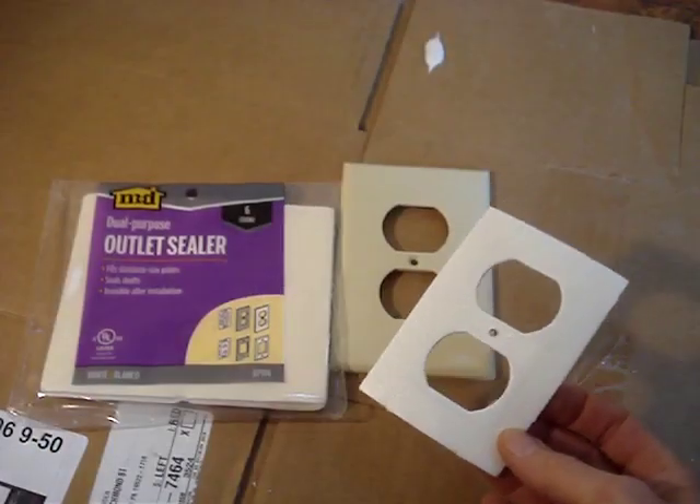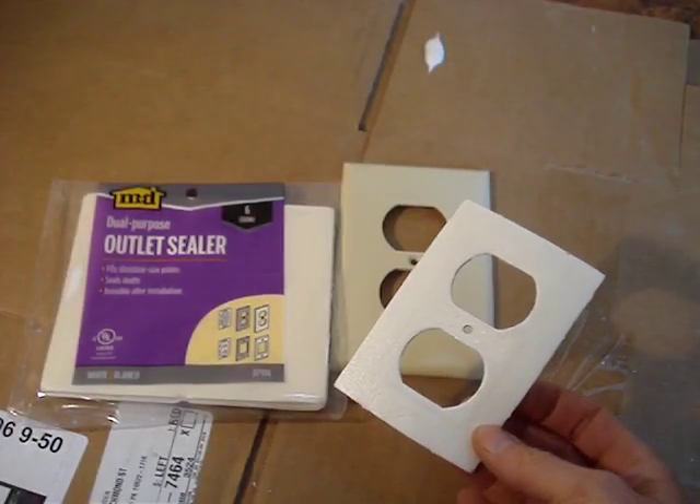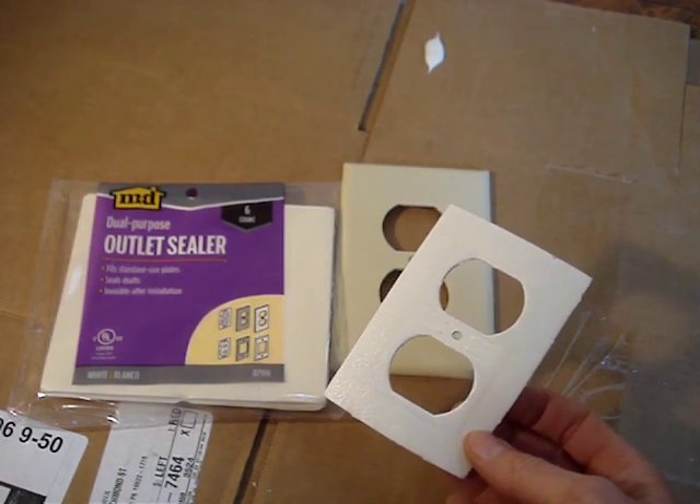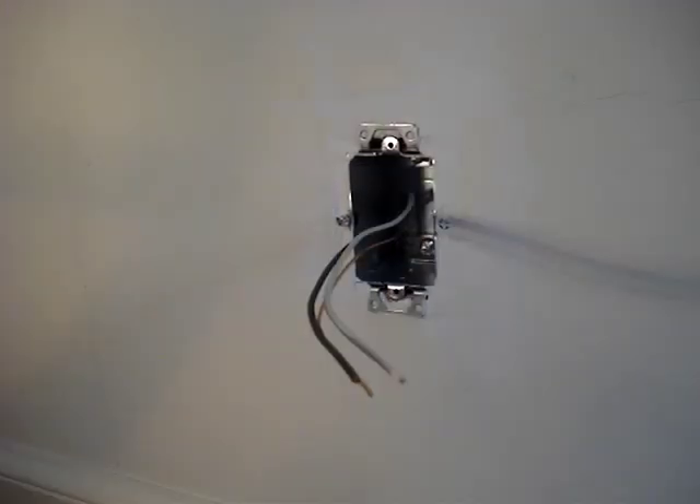If the box is mounted on an outside wall, for additional insulation, add a gasket behind the cover plate. I hope you found this video helpful — a thumbs up is always appreciated. Click on the channel name, Know How Now, to find other videos. Thanks for watching!